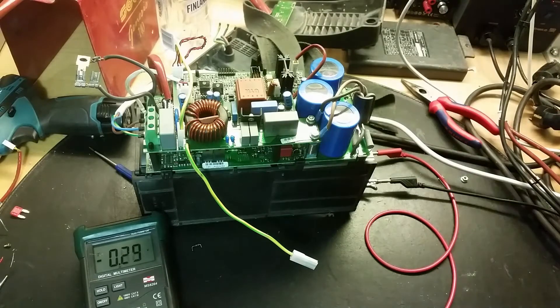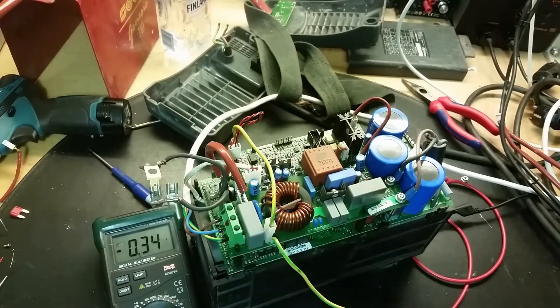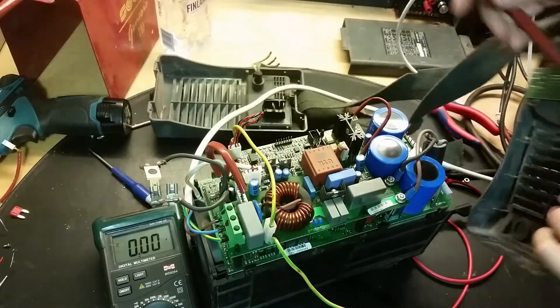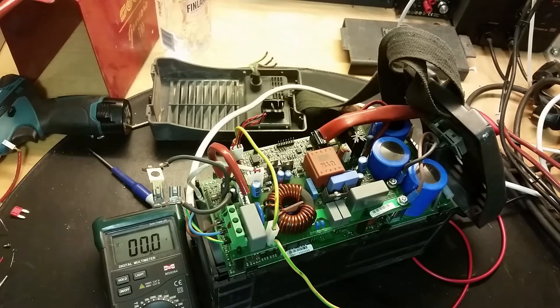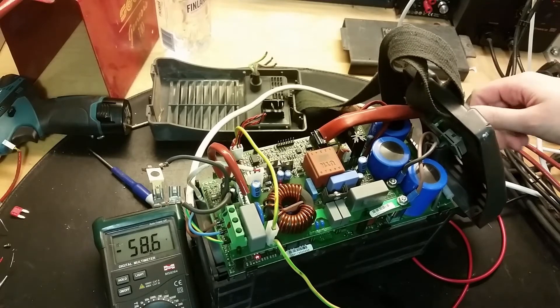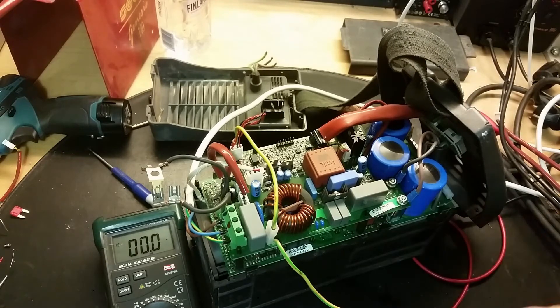It turns on! Let's shut it down and put it a bit closer so I can see the LEDs blinking. The fan turns on. I forgot - we need to have the display and the controller as well. Out of the scale - 58 volts? The fan is behaving a bit strange but I think it's kind of working. Let's get everything back together and test it.